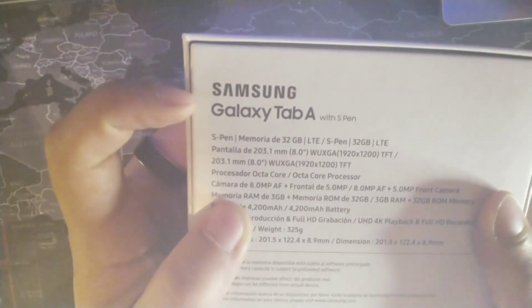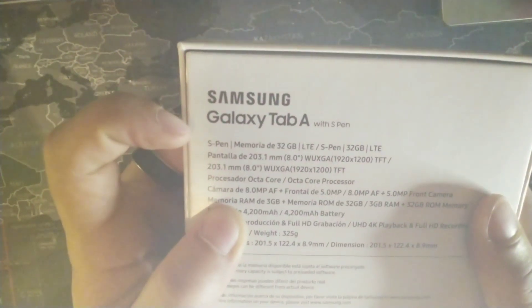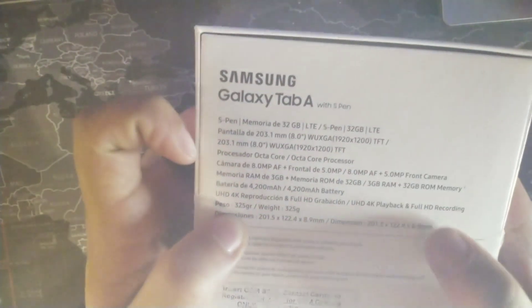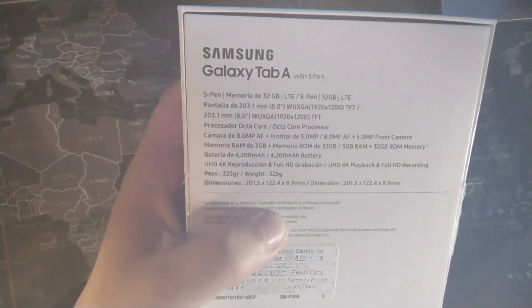Hey, what's going on guys, welcome back to the channel, it's your boy Serrano. Today I have the Galaxy Tab A right here — it's an 8-inch tablet from Samsung. Let's take a look at the specs: it's the Samsung Galaxy Tab A with S Pen, LTE version, 32 gigabytes of storage, and you're gonna be able to connect to Metro by T-Mobile, Cricket, or AT&T. You're getting an 8 megapixel AF rear camera plus a 5 megapixel front camera.